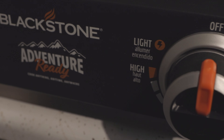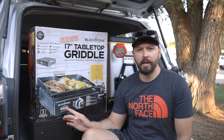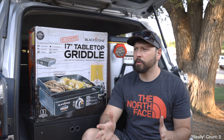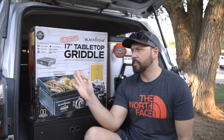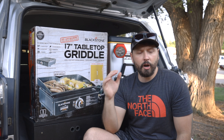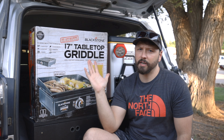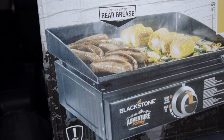I just want to do this quick video on the Blackstone that I just picked up. This is the Adventure Ready. I have a big Blackstone and I really like it, really like the way it cooks, so I wanted to try this out. This is the 17-inch — there's also a 22-inch which would probably be pretty good for an RV, but I'm kind of limited on space in here, so 17-inch is probably the right size for me. It says you can assemble this in 30 minutes.